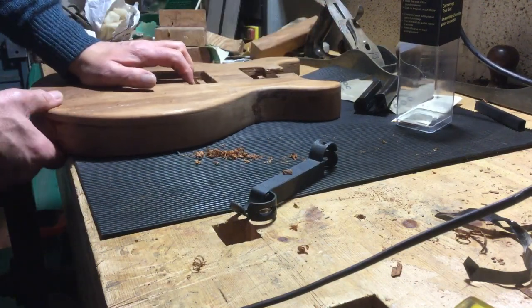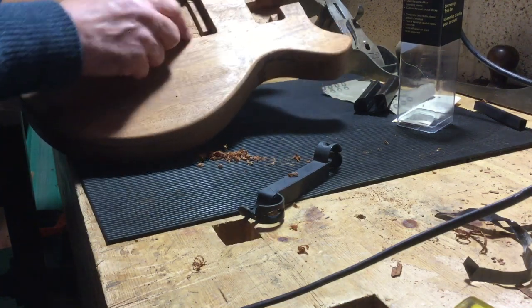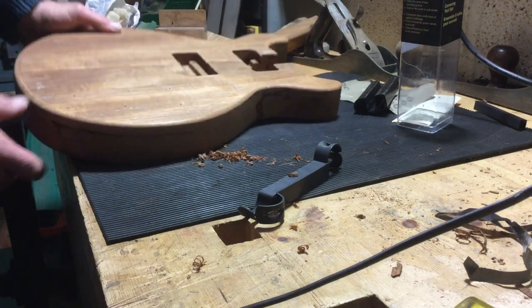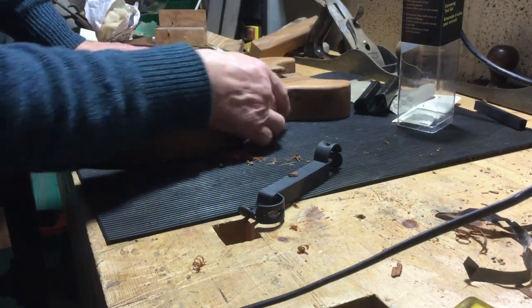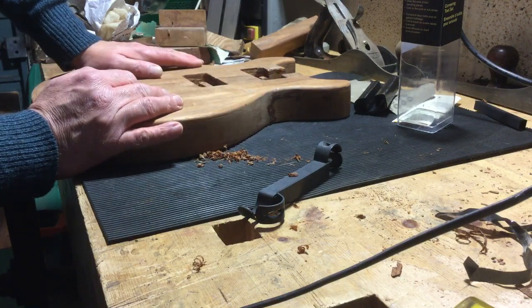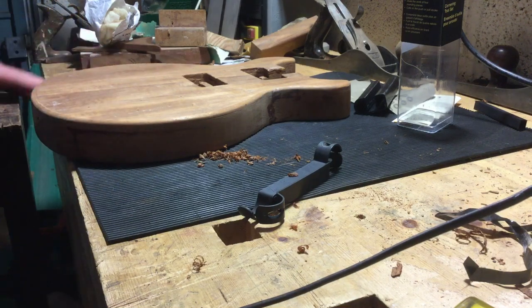Everything on this build has been cut with hand tools — no machine tools at all. I've chiseled, used scrapers — it looks a bit of a mess but I'll tidy that up later. No power tools at all. Anyway, that's my build as we go — thank you for watching.